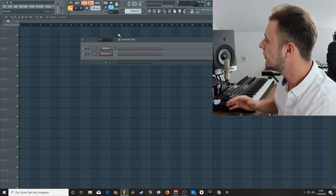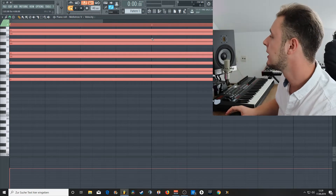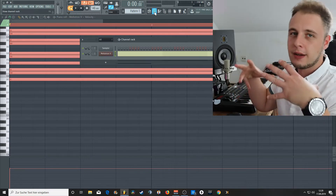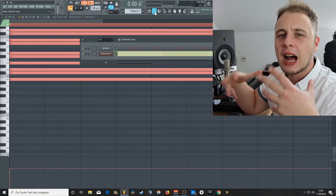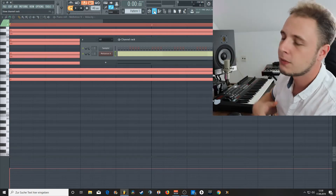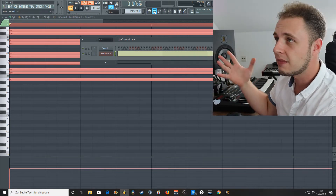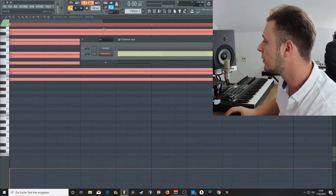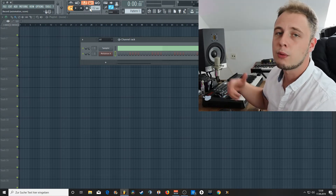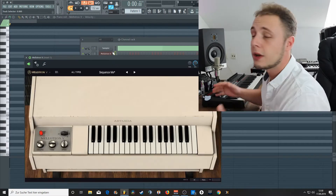I'll take a scale for this one — I'll go with the harmonic minor scale in B. Harmonic minor B is one of the nicest scales to create dark, ambient melodies. As for the key, I'm going with B because I normally don't, so I want to try it out. I'll start at 132 BPM and maybe raise or lower it as we go — we'll see where it takes us.